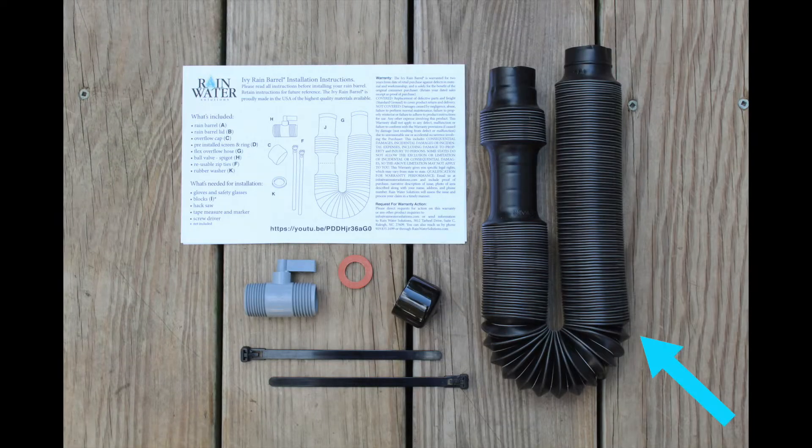The kit includes an overflow hose, releasable zip ties, a cap, a ball valve, a rubber gasket, and printed instructions. Please make sure to read all of the instructions before beginning.